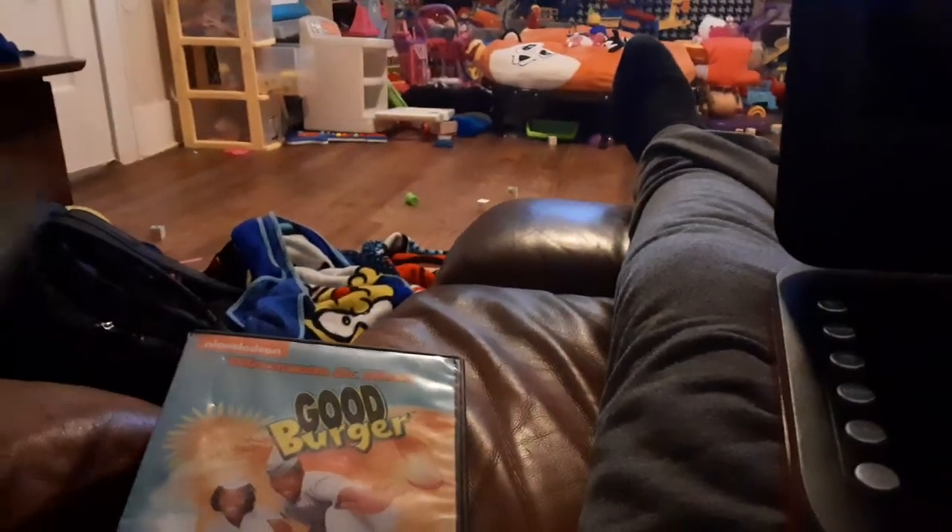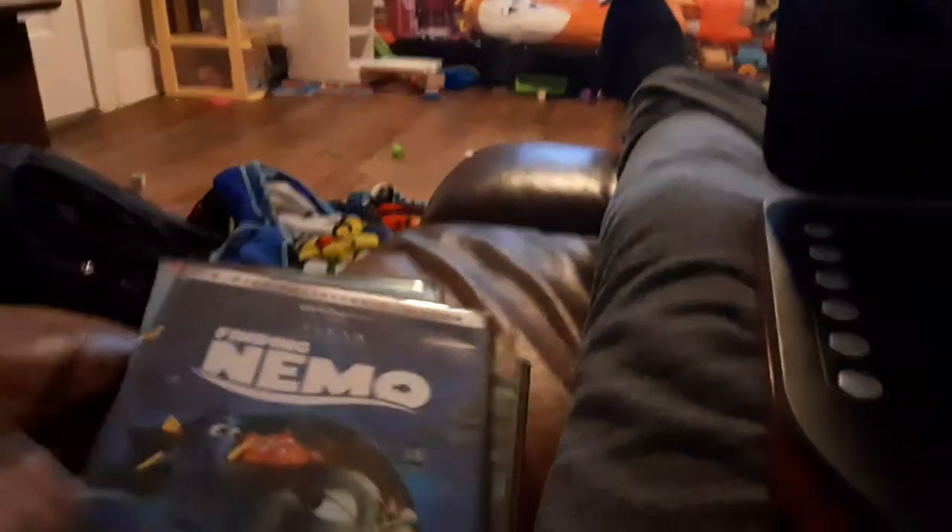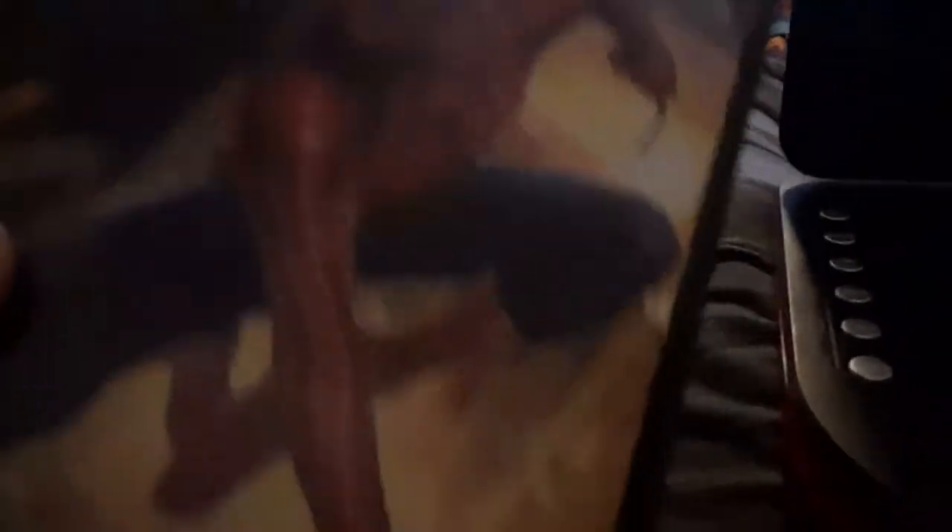These are Good Burger, Harry Potter and the Goblet of Fire, Finding Nemo, Men in Black, and Spider-Man 2.